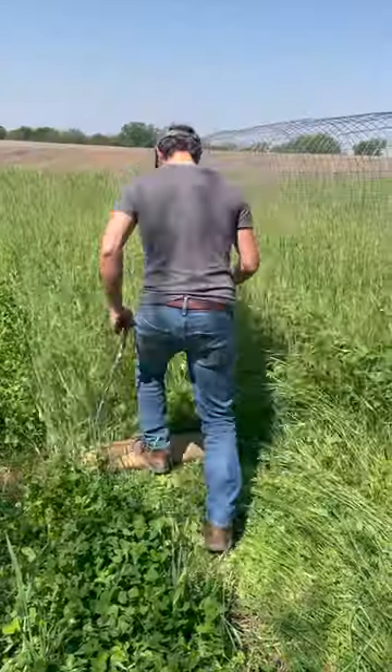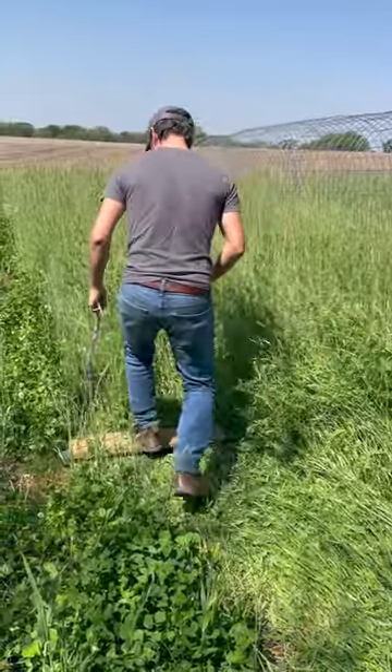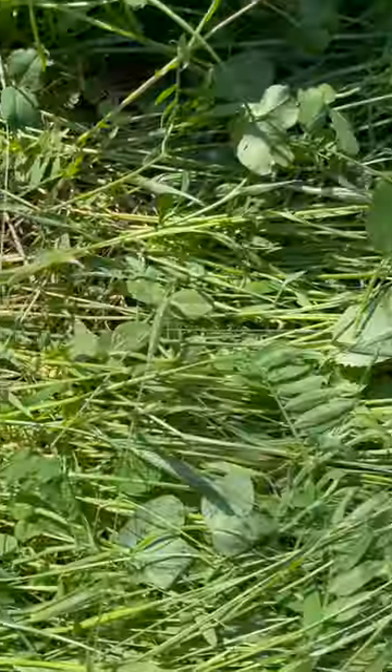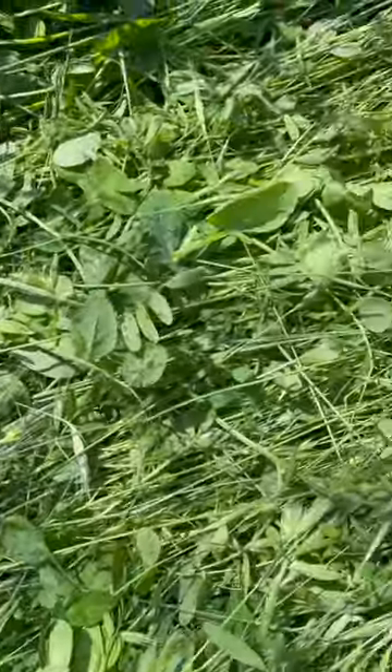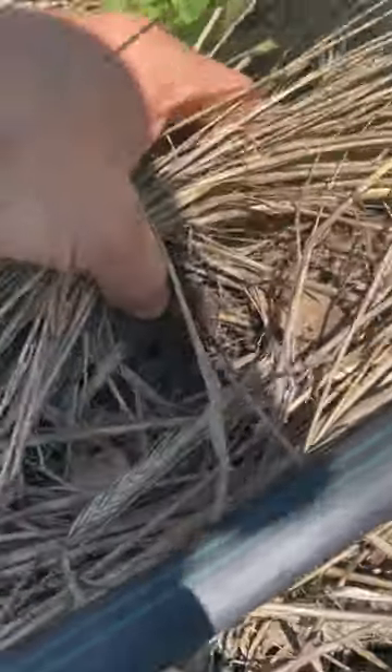Hey everybody, it's Jonathan from Green Cover and I'm out here in my garden. About a month and a half ago I released a video showing you how I was using a foot crimper to terminate my overwintering mix in my garden beds, and the goal was to get a really nice thick mulch from the residue that I could transplant my vegetables into. So I want to show you what that looks like today.